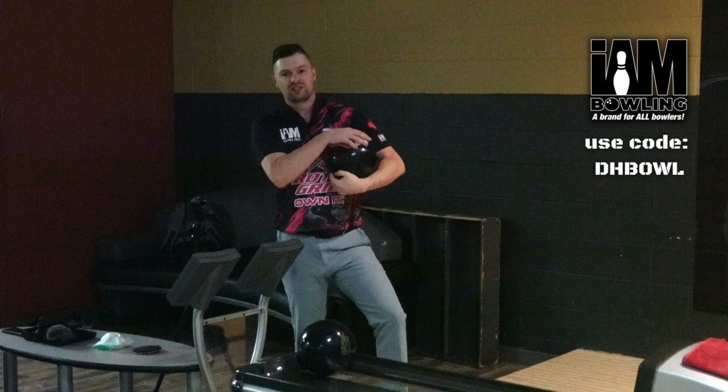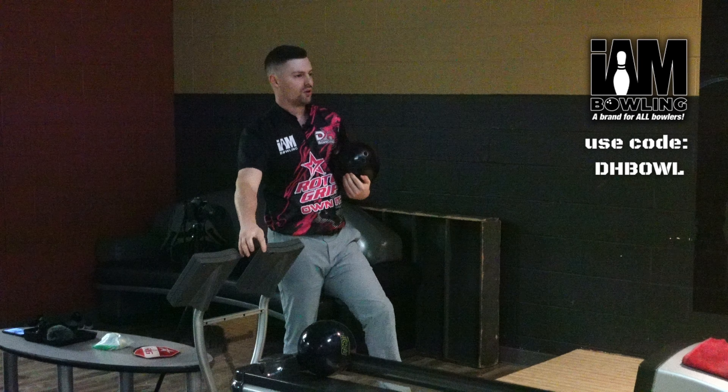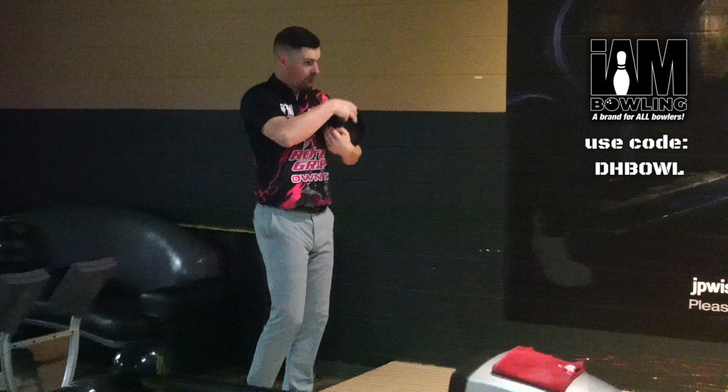If you guys like the jersey that I'm wearing or any jerseys that we wear in the videos, make sure you go to imbowling.com and use promo code DHBOWL at checkout for 20% off your order.